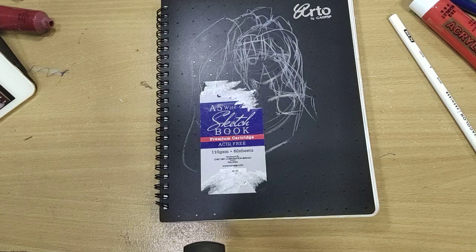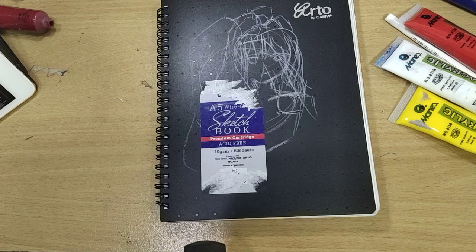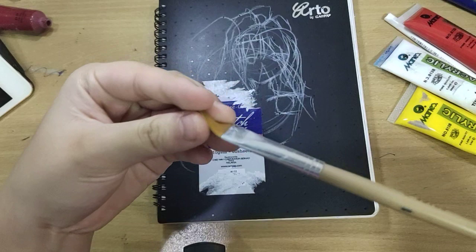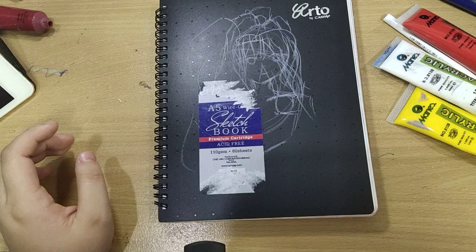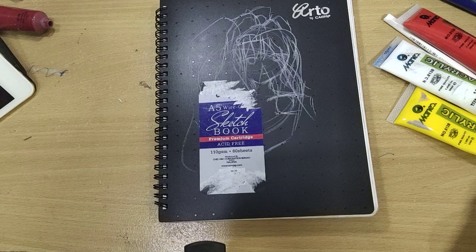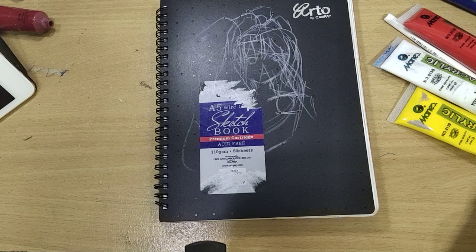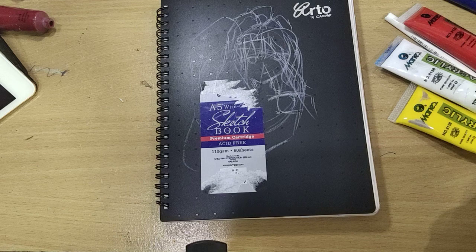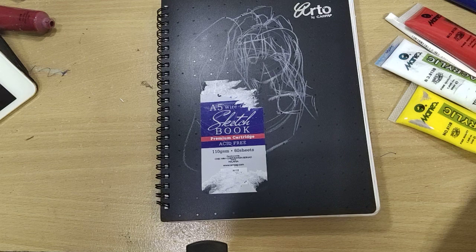Let me find my white first before we do the acrylic painting. On the reference, this character has a really bright skin tone, so I'll just make it like a normal skin tone that I would personally prefer. For the brush, I think I'm going to start with a flat bristle brush and really not-so-clean water, because you know me. Tell me if you recommend changing your water.